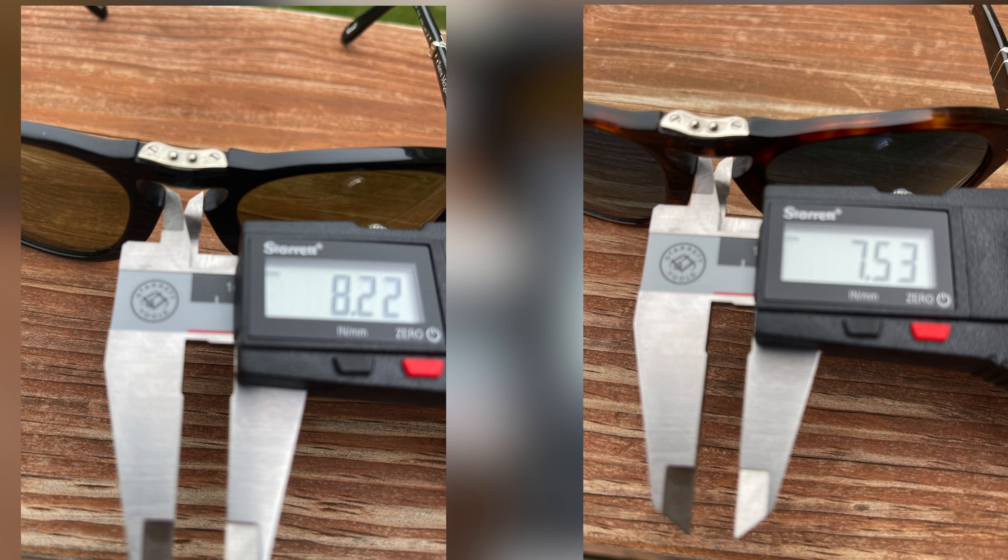Another difference, which is actually really surprising, has to do with the lower bridge. The Steve McQueen edition has a space of 8.22 millimeters, and the non-Steve McQueen edition comes in at 7.53 millimeters — so just a very slight difference there. Even though in theory both sunglasses have the exact same 54 millimeter lens size and 21 millimeter bridge, there are just very slight differences between the two.